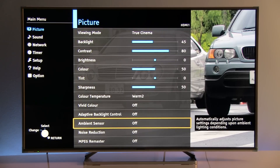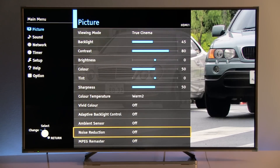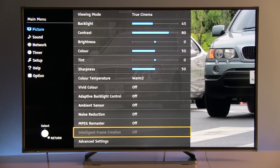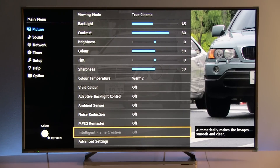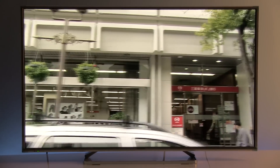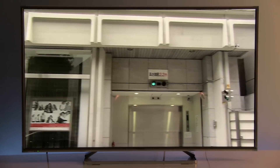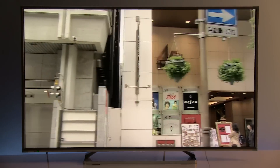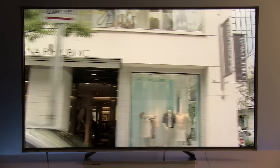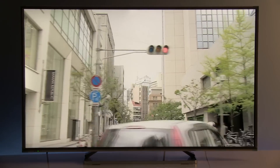The ambient sensor adjusts luminance of the screen depending on room lighting. Noise reduction and MPEG remaster are options I recommend disabling when watching high quality content. Intelligent frame creation allows you to improve motion resolution — for sports where you want more detail with moving objects, I recommend keeping this at minimum. If you like the soap opera effect for 24p content, you can increase this value to mid or max depending on your preference.